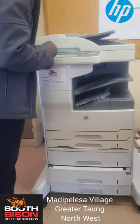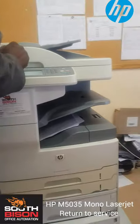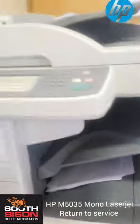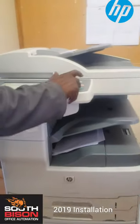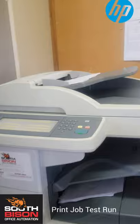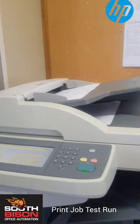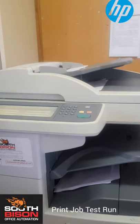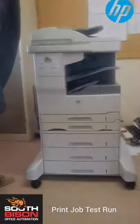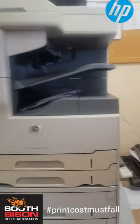Alright, so we're at this high school in the North West, just getting this HP M5035 back online. We had an issue with the disconnection there, but it seems to be running 100%, just getting the users orientated on the machine. Just running a job at the moment, just scanning the pages. Thank you.